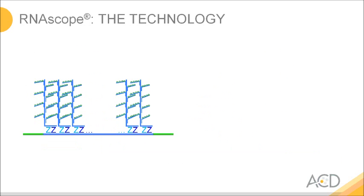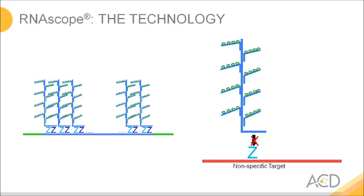You can never avoid that some of these oligonucleotides bind in wrong places. However, a single oligonucleotide is not long enough to hold the Christmas tree — it would be washed off. So we have effectively decoupled the hybridization event from the signal.